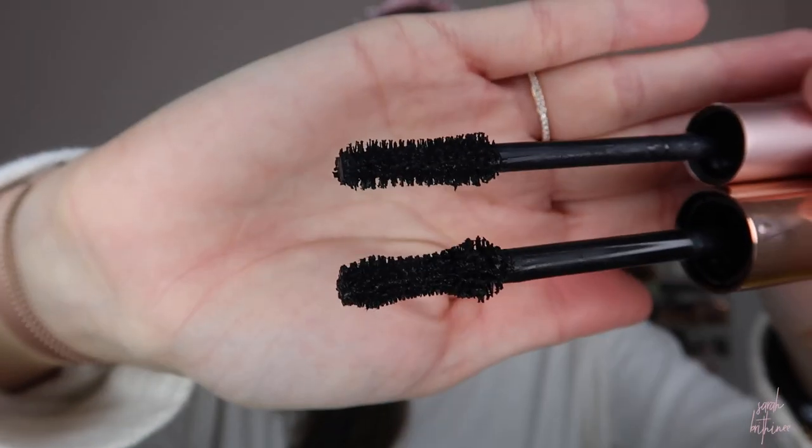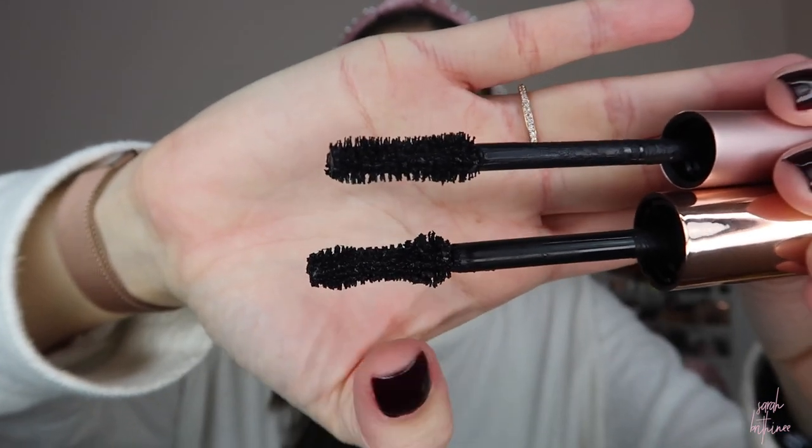We're just going to move to the other eye and do the first coat of the Bite Mascara because I like to let my lashes dry. It makes sense to go back and forth instead of waiting for everything and then doing the second eye at a different time. This wand is actually pretty similar in shape to the L'Oreal Lash Paradise, which is also like the Too Faced Better Than Sex. The one from Bite has a little bit more of an exaggerated curve — the L'Oreal is on top and the Bite is on the bottom, and you can see the curve is definitely more exaggerated for the Bite Mascara. I'm going to go in and do the exact same technique.